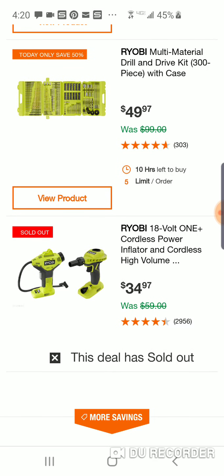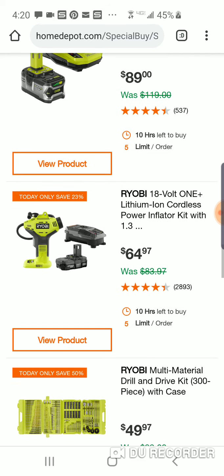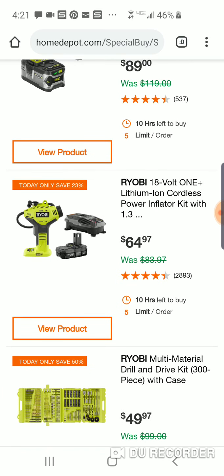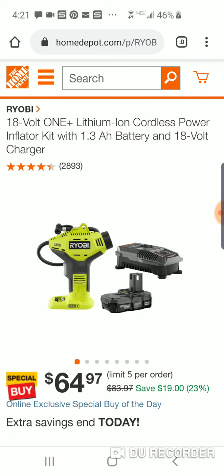Oh, this one sold out. These things sell out, man. People love that inflator. And people who love this inflator — it's right here for $64. I'm surprised — you didn't get any battery with it. But still, people love this inflator. If they would just try their bigger one, I think they would like it even more.